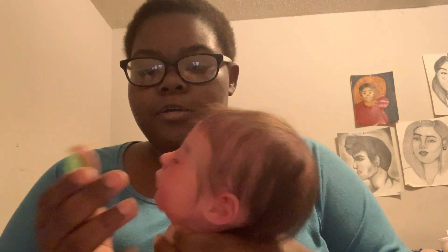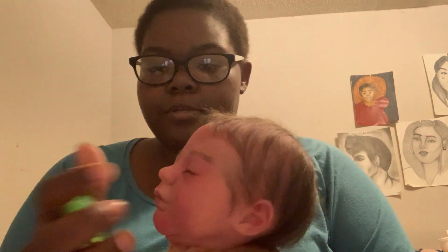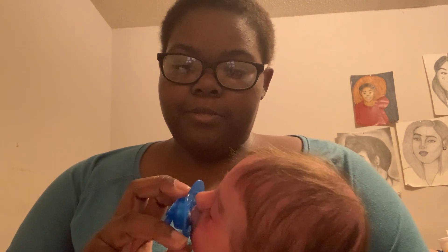Here he is with his pacifier. The magnet is on his chin right here, and I placed the magnet really down on the pacifier. He has two pacifiers — this is the green one and then he has this blue one that I made him too. I could have made him three pacifiers but I decided to make him two.